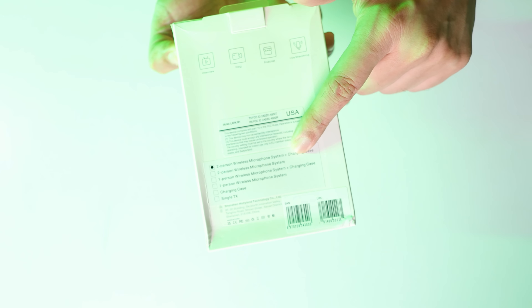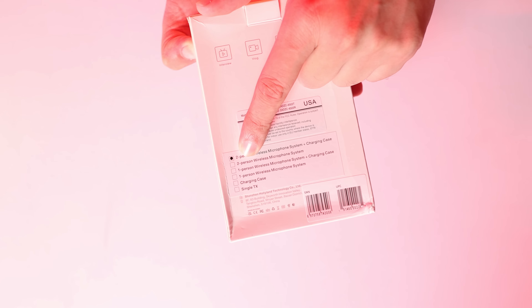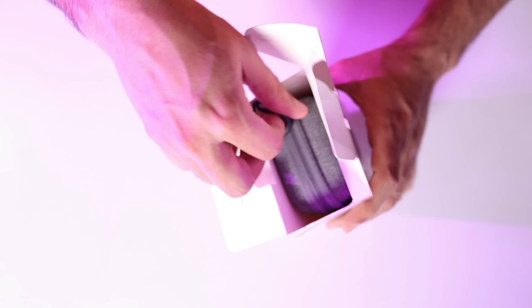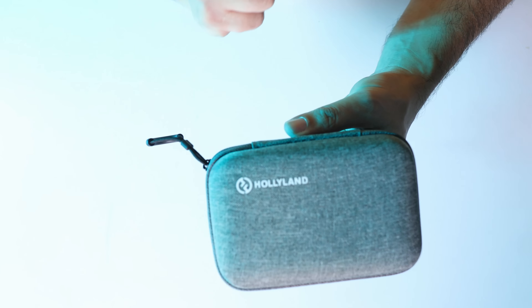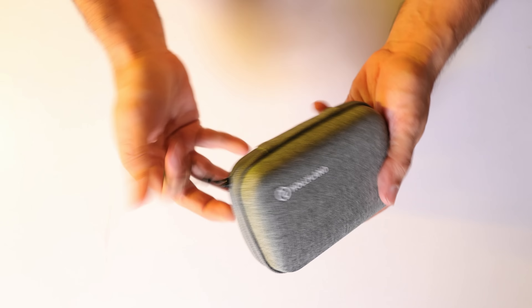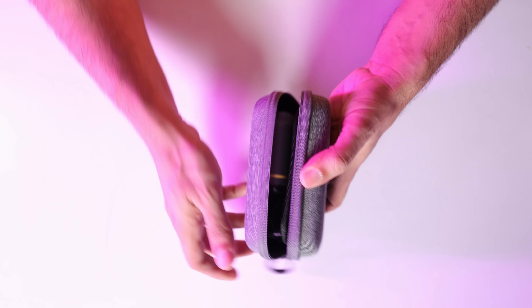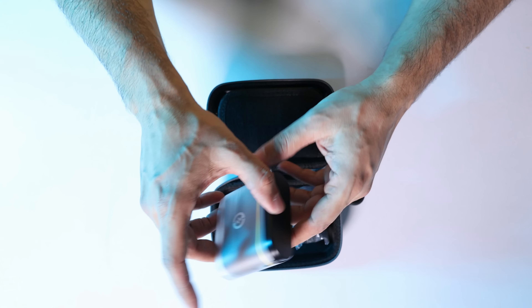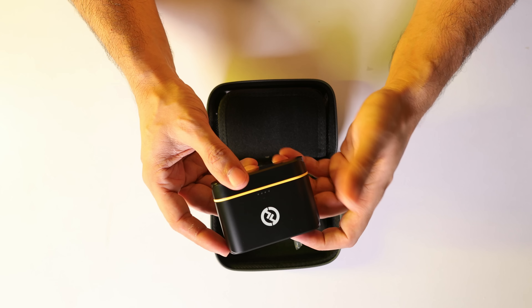There are different options available — if you need a charging case you can get the charging case, if you need a wireless microphone system you can get it, and if you need a single-person setup you can get that too. When we open it, the first thing you get is a very nice pouch with Hollyland branding, with a thread type so you can easily carry your microphones. It's a zip-up pouch. I didn't expect the microphones to be so small, but they really are amazing.